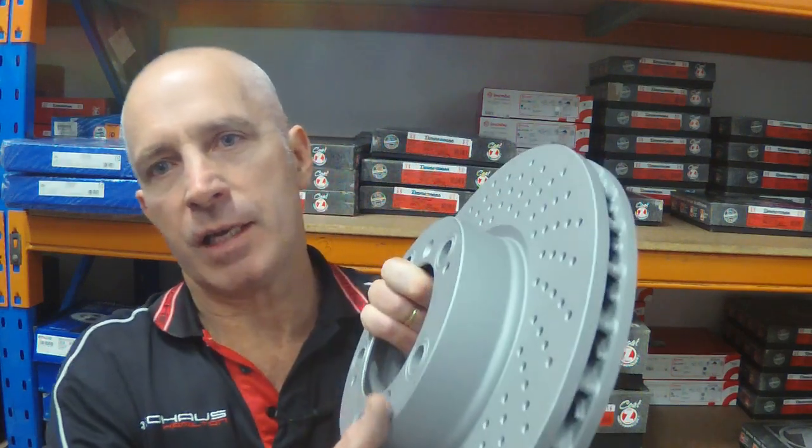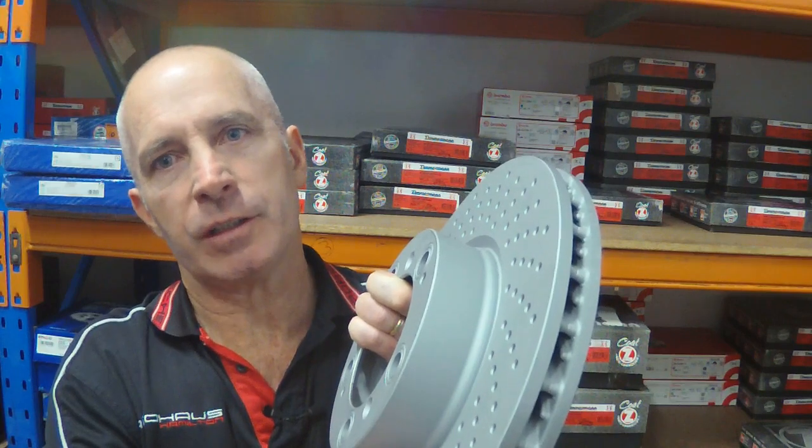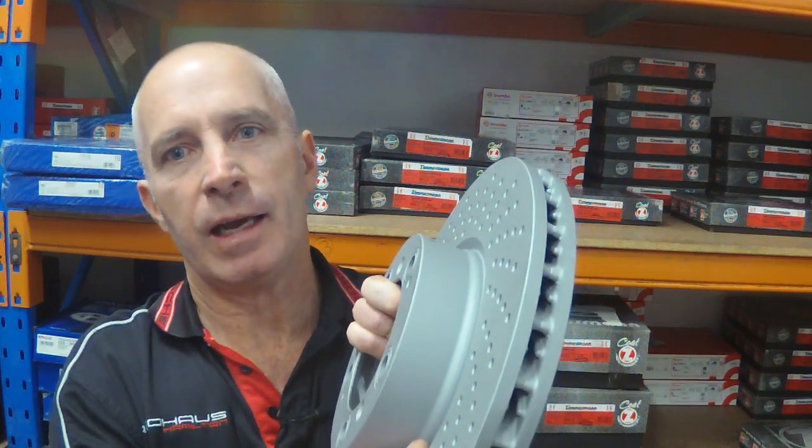Another construction technique Porsche used in some models — notably the 993 Turbo and some years of the 930 — was a construction where the central hat section and the friction disc were manufactured separately and then fastened to one another. So there you have it, as promised — them's the brakes. Thank you very much for watching.